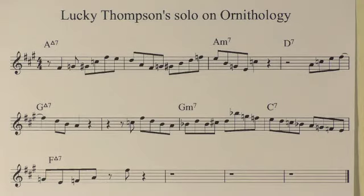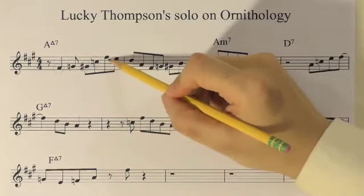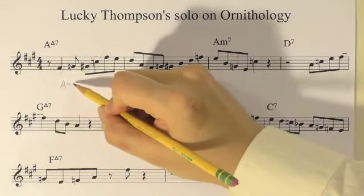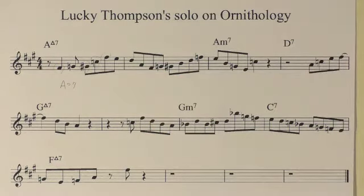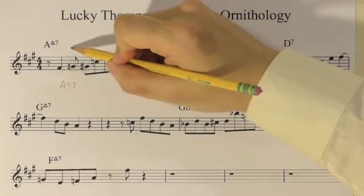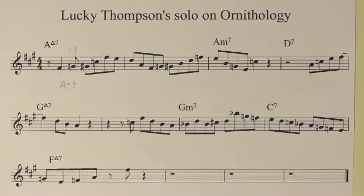I'm going to pick up some notes of the first bar, A major seven. I see F sharp, G sharp, C natural, and another F sharp. Then I see some notes of A diminished seventh. I don't see the root A, but the root of the harmony is played by the bass player. Then this one, G natural, is a chromatic passing note between F sharp and G sharp.